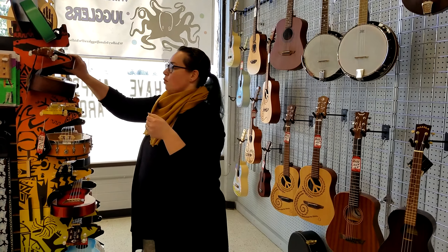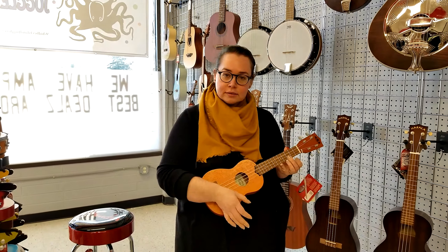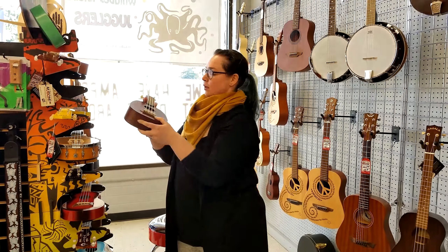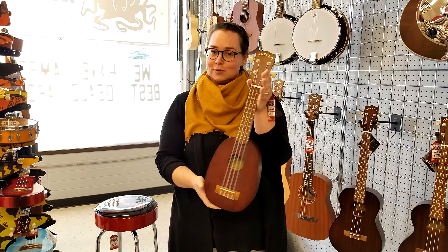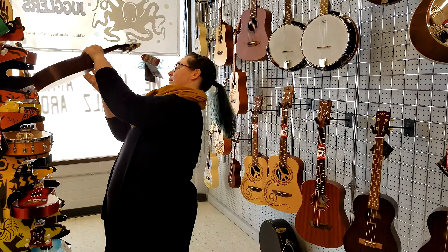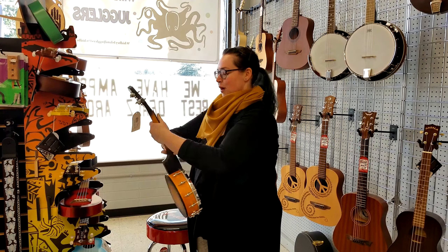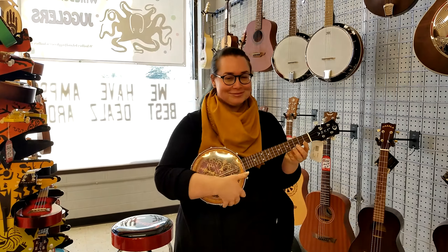Sometimes you can find a more resonant tone wood, like this nice pretty one. Another difference can be the shape — for instance, this is another soprano ukulele but it's called a pineapple, and I bet you can guess why. And then the last, and my favorite, is a strange hybrid creature called the banjulele — for obvious reasons.